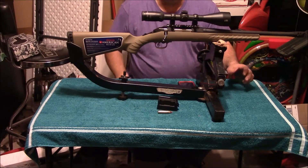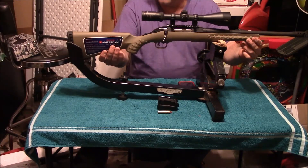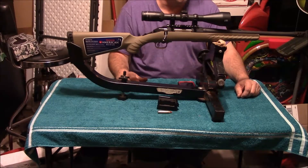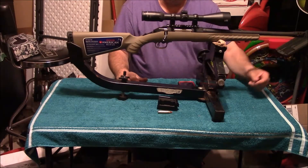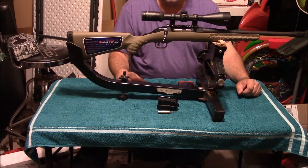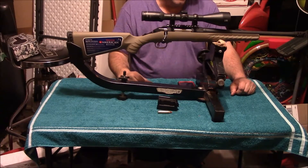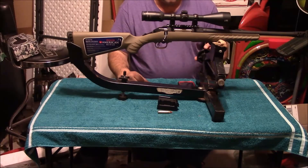A lot of people say, at 6.5 pounds, that thing probably just knocked your shoulder off. Actually, the muzzle device on this really does a great job on recoil reduction. It shoots about like a .308 or so — that's about what it feels like to me for the recoil on this.